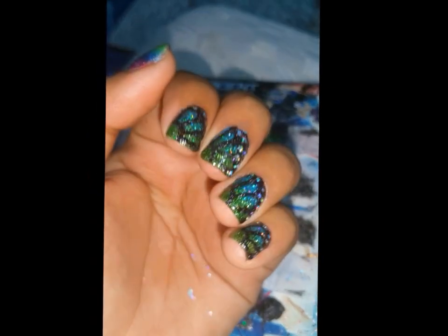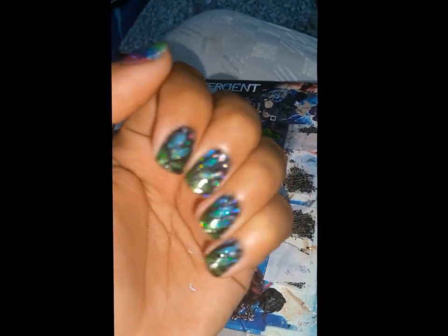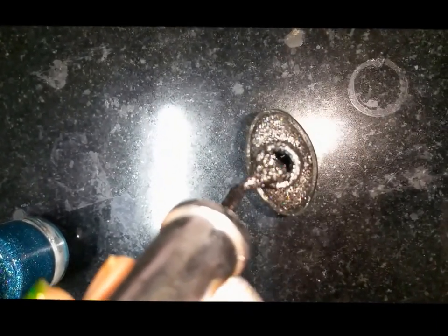Hi everyone! Today I'm going to show you how to create these subtle house pride nails that happen to be hollow. I wanted to do butterfly wing nail art for a very long time, and I have blue and green hollow polishes which are my house colors. I'm part Ravenclaw and part Slytherin, so call me a Slytherclaw. People might see just normal butterfly wing nail art, but for me it's house pride. I'm using two Starly hollows — Ultima and Blitzen.